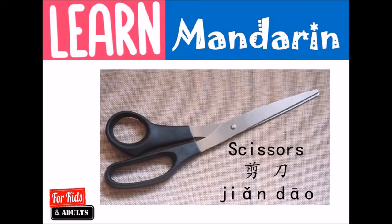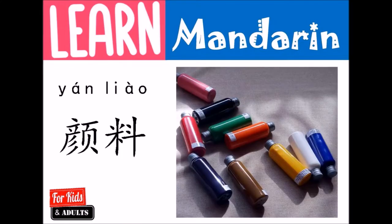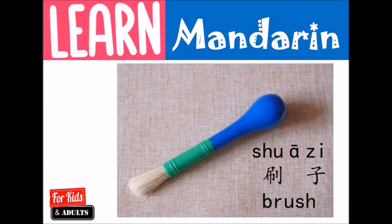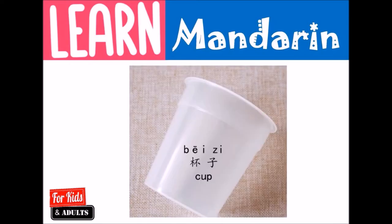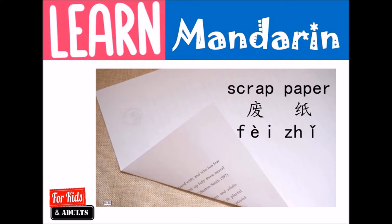我们要用的手工材料有哪些呢? This is 剪刀。剪刀。This is 胶水。This is 颜料。This is 纸盘。This is 刷子。刷子。This is 杯子。This is 彩色纸。彩色纸。This is 废纸。废纸。